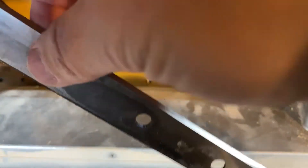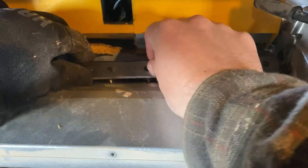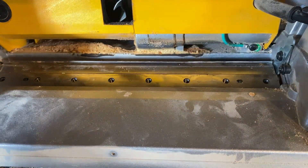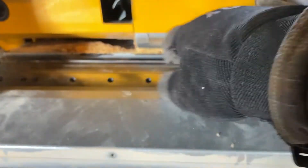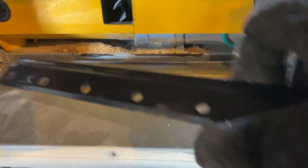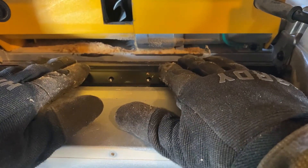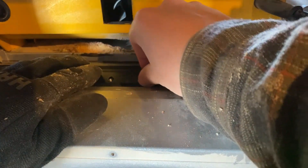I'm going to rotate the blade this way and place it back in. I'll make sure I get all this dust and everything cleaned out of here first. Take the black clamping piece, place it back in, and make sure you get the holes lined up properly. Then I'm going to start the screws in the center and work my way out.